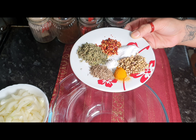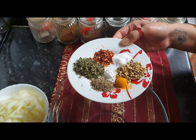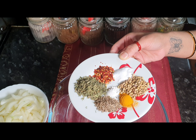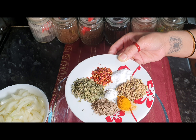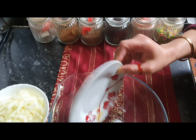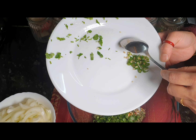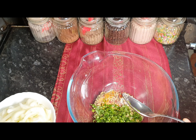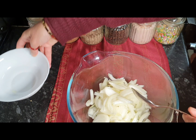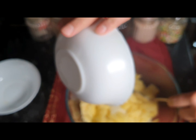For the pakoras we have: 1 teaspoon cumin seeds, 1 teaspoon turmeric powder, 1 teaspoon salt, 2 teaspoons dry coriander, 1 teaspoon red crushed chilies, 2 tablespoons fresh coriander, and 1 teaspoon green chilies. We also have 3 medium sized onions and 2 medium sized potatoes. If you don't like potatoes, you can skip them, but we like it with potatoes.